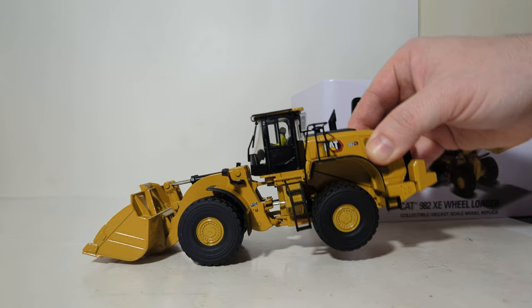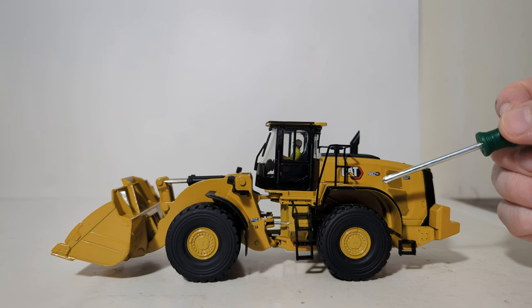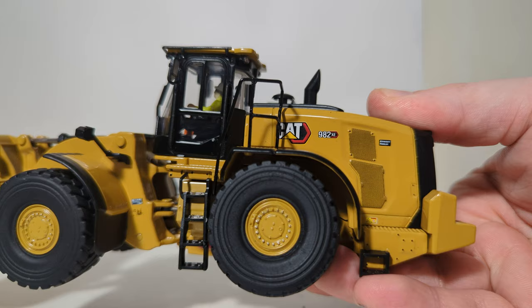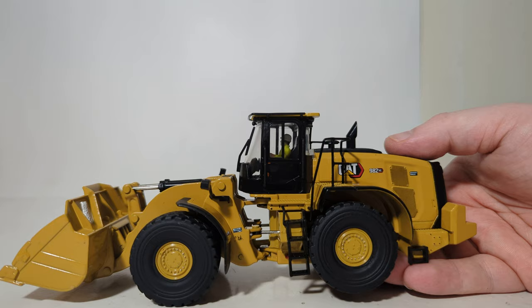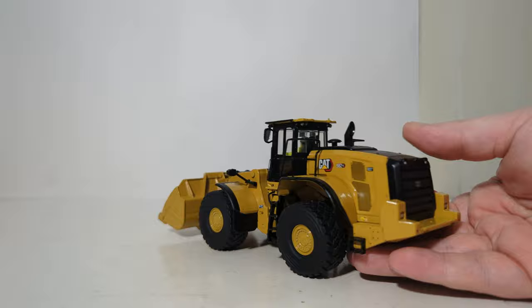Once you've done that, there's no assembly to do — the model is complete out of the tin. Let's go over the details and decals. We'll start with some of the high quality decals found on the model. Here's the Cat Modern Hex 982XE. You also have 'aggregate loader' right here, which might be a little bit hard to see on camera, but if we zoom in you can just make it out. There's also an anti-slip decal right here, which is very sharp and legible. Moving towards the articulation joint, you have more warning labels, and the grill work here is simulated by decals, although it does a fairly decent job.